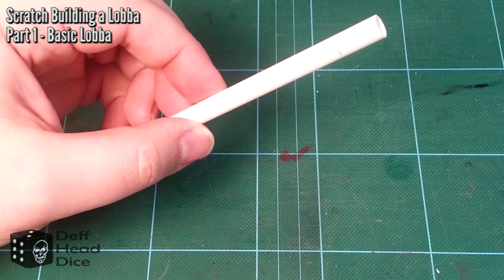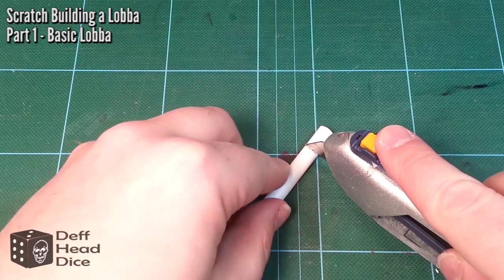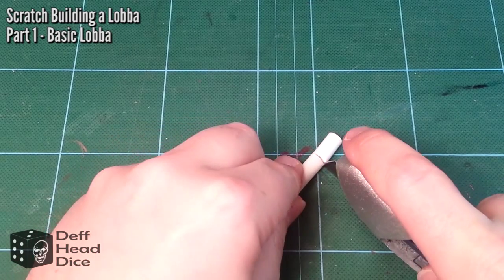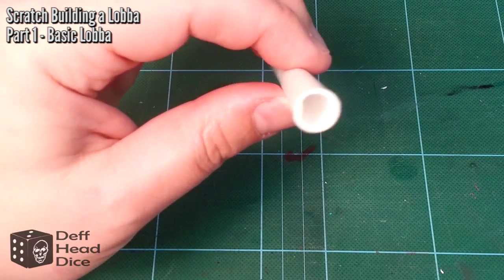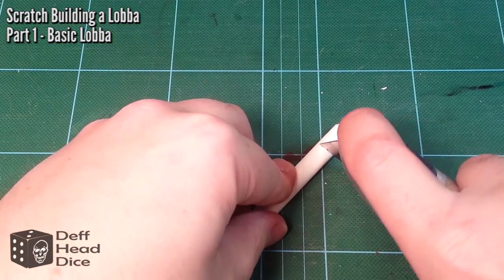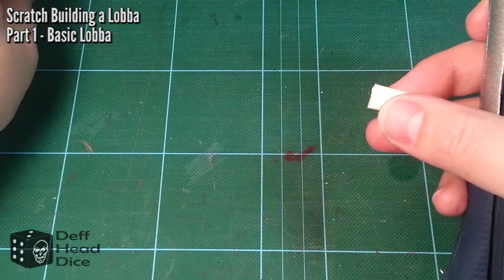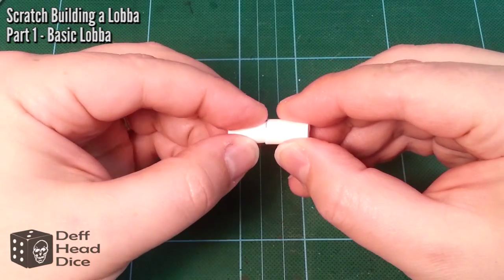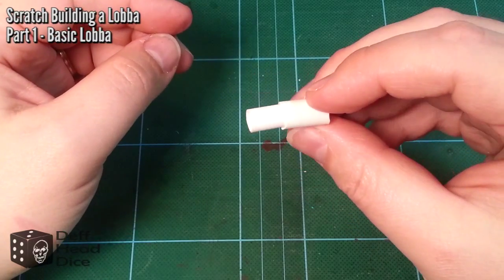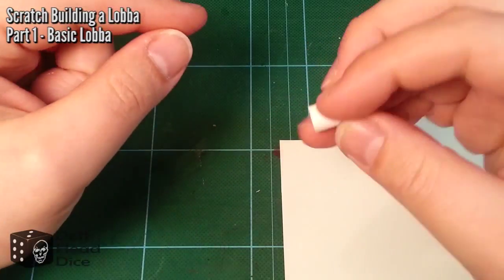Now we're into the guns. I don't have exact measurements because Gale Force doesn't provide them on their site. This is the biggest tube and I measured about 15 millimeters — about three quarters of an inch. Actually that was the second biggest tube, and this is the biggest tube. What you do is put the smaller tube into the bigger tube and you get yourself a nice cannon-looking piece. You can sand that down and clean it up as much as you want.